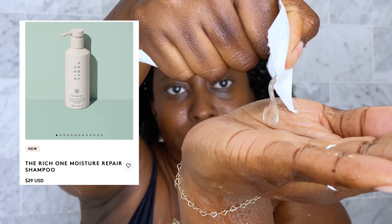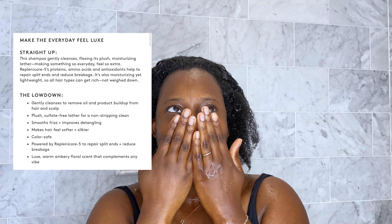That's one of the reasons why we're starting off with the Rich One, which is a moisture-rich shampoo that includes ingredients such as Repentacore 5. I absolutely love the scent of this shampoo — it smells tropical yet warm and feels silky when applying to the hair.